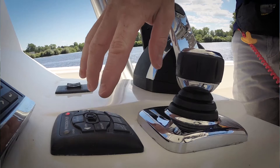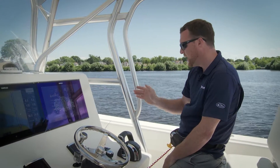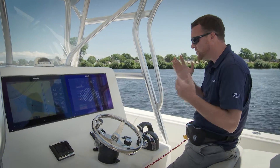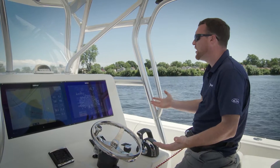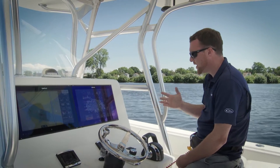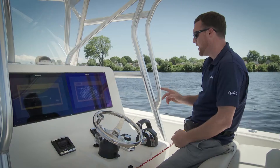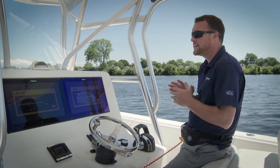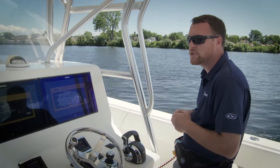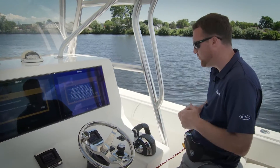I can just press the waypoint sequence button and the boat's going to turn on to that next waypoint. Once we've reached the last waypoint, we can continue on in auto heading or get out of the route. The other option is, before I get to that first waypoint, to press the waypoint sequence button — and now it's going to turn me automatically as soon as I get there, so I won't actually have to acknowledge the turn on every turn on the route.